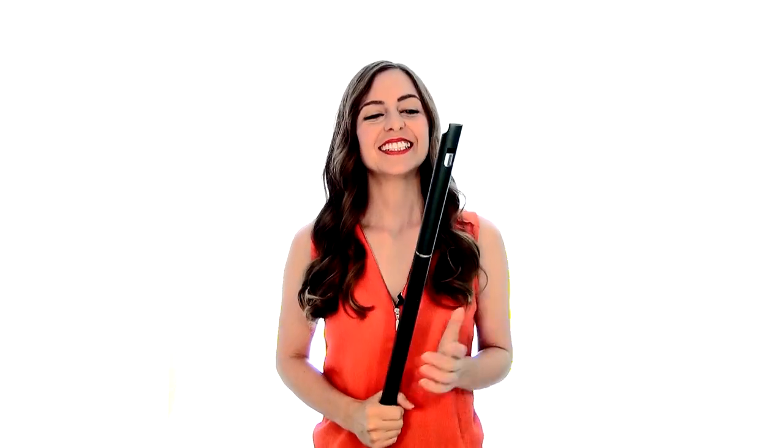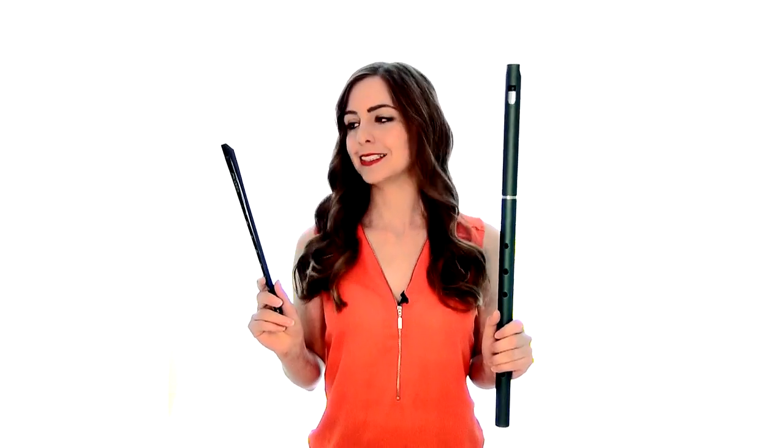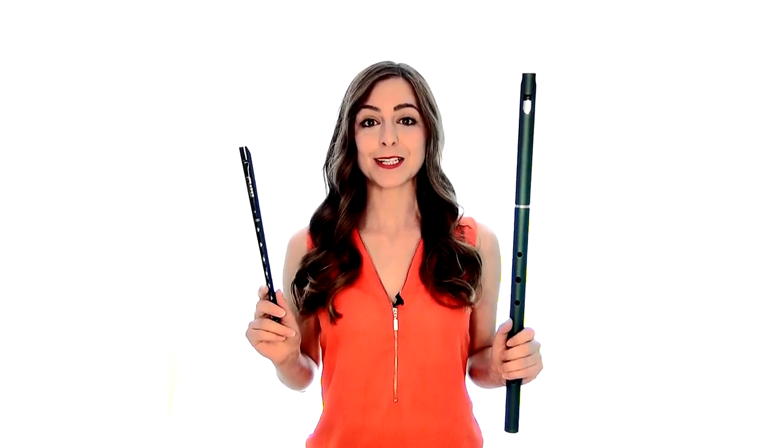Hi guys, Stephanie here. Today I'm gonna be doing a quick tutorial for the Braveheart theme. It is one of the requests that you guys have asked for. I'm gonna be trying to show you guys on the MK Pro Low D, and if required, I've also got my Clark Soprano D as well. Let's get straight to it.